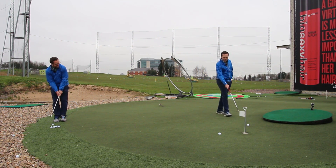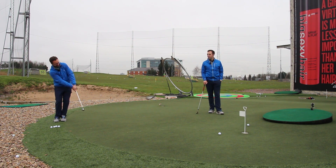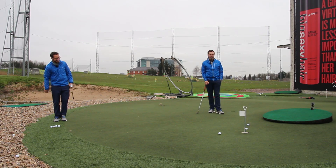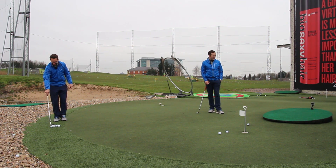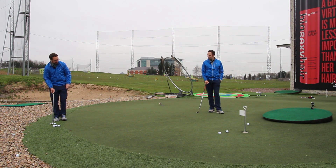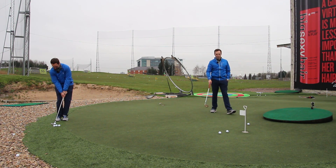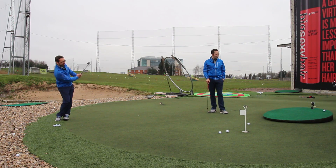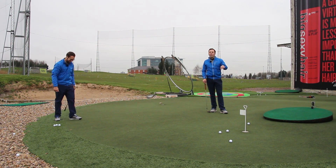You pitched it perfectly - just getting a little bit more of a bigger bounce. Great shot! Do I have permission to do the Tiger fist pump around the green if it goes in? Absolutely. Okay - one bounce up on top, go! Oh, this is holding it on really well - nice shot!